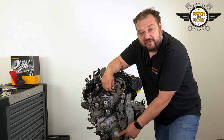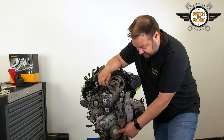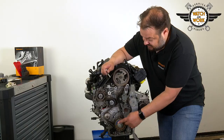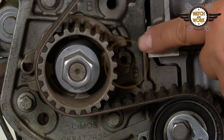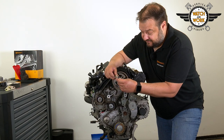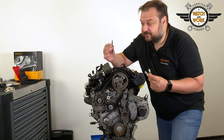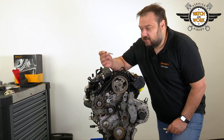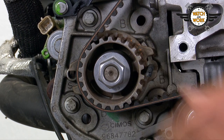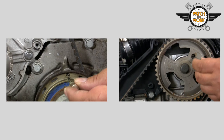Screw the crankshaft bolt back into place and set the timing with the help of three markings: one on the crankshaft pulley here at the bottom, one on the camshaft sprocket here at the top, and one here next to the high-pressure fuel pump. So we have three tools — two locking tools and a drill bit. The manufacturer's instructions specify a 5.5 mm drill bit for the fuel pump. Alternatively, a 5.5 mm locking pin would also work if you have one.